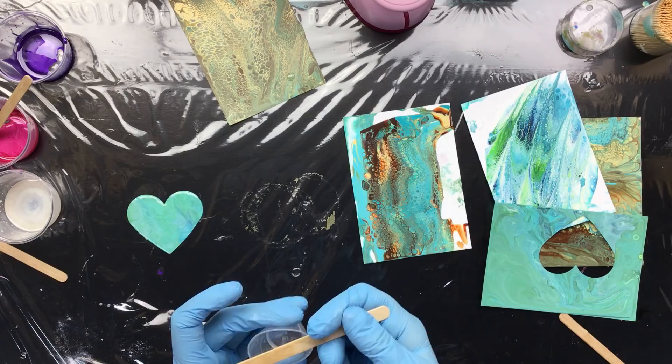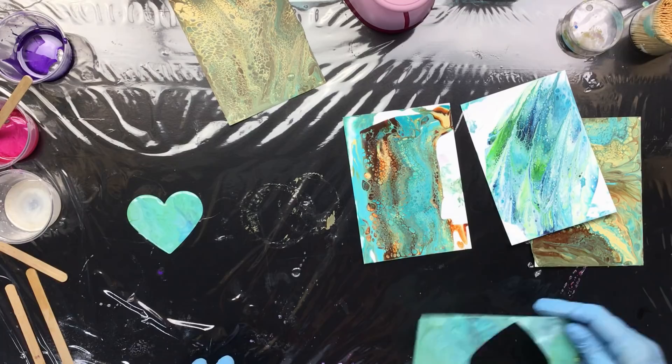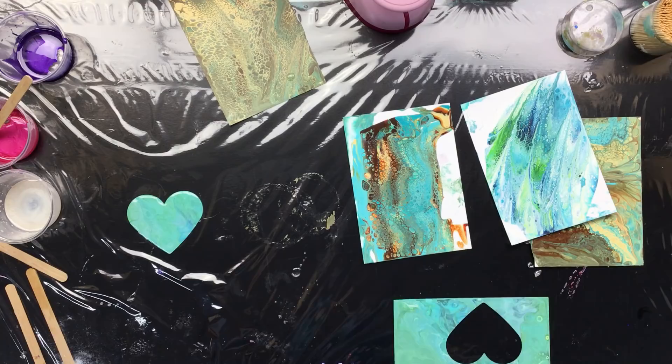Thanks for watching, guys — this is what I do with all these little swipe pieces I make. I have a lot of them in a box. I don't make a lot of jewelry, but as soon as the weather cools down and we're back to autumn — cold and dark outside — I'll have much more time to do the necklaces. See you in the next video, love you all to pieces!